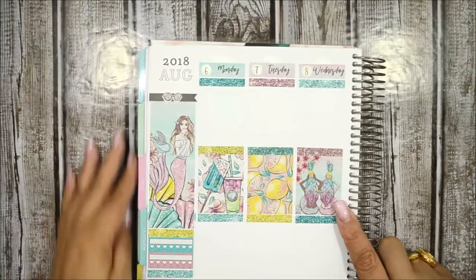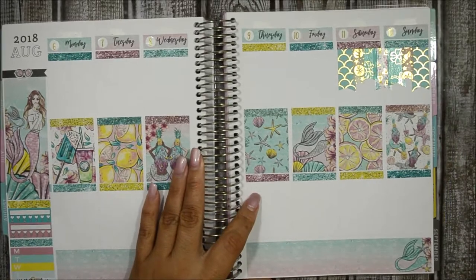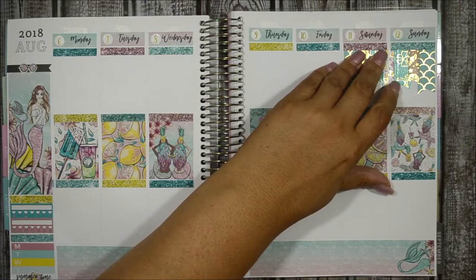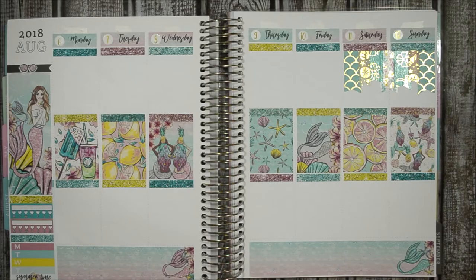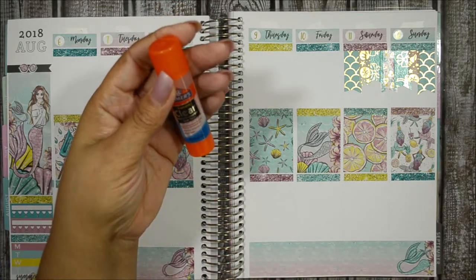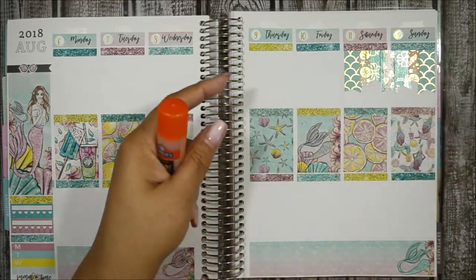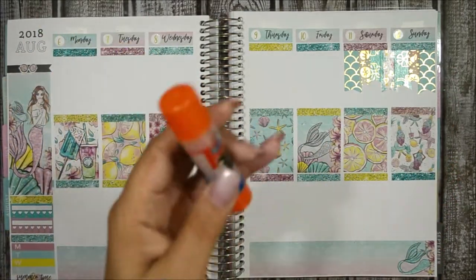Let's open her up so you can see how gorgeous she's looking so far. I'm loving this banner. I have a trick for stickers and washi that keep trying to come up — I use this Elmer's Clear Repositionable Glue Stick. I usually put it underneath the washi that keeps coming up, or even a sticker that lost its stickiness. It works wonders.